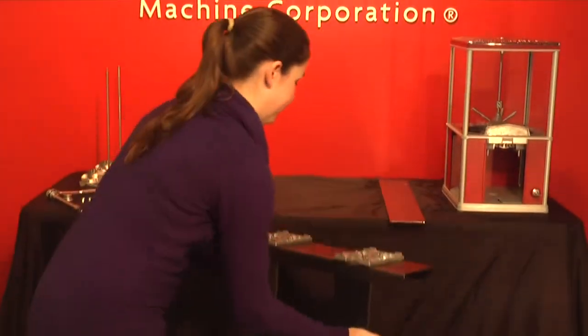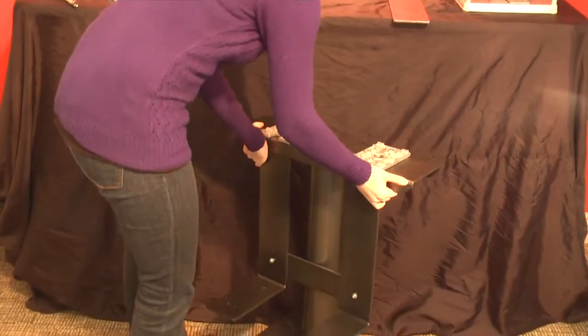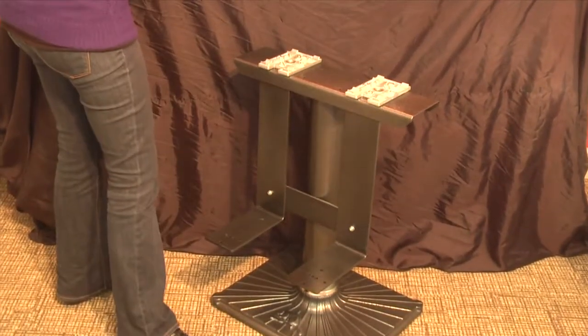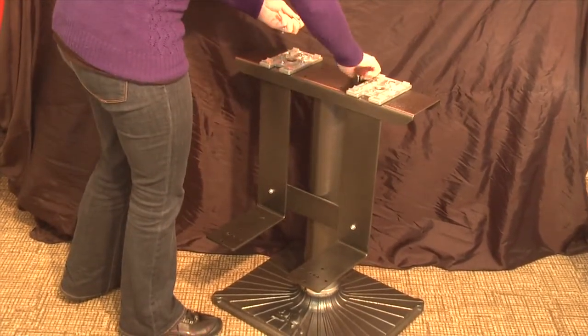Take the whole assembly and place it on the flange. Make sure to line up the holes. Use the screws provided to secure the stand.